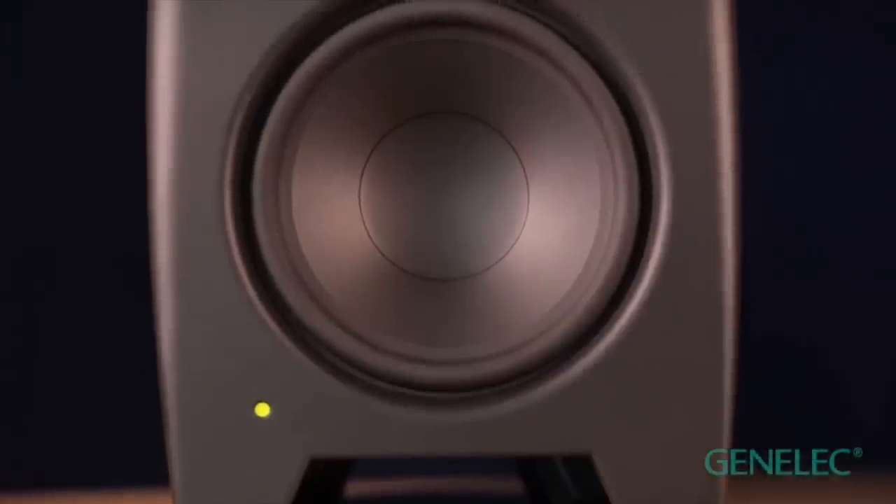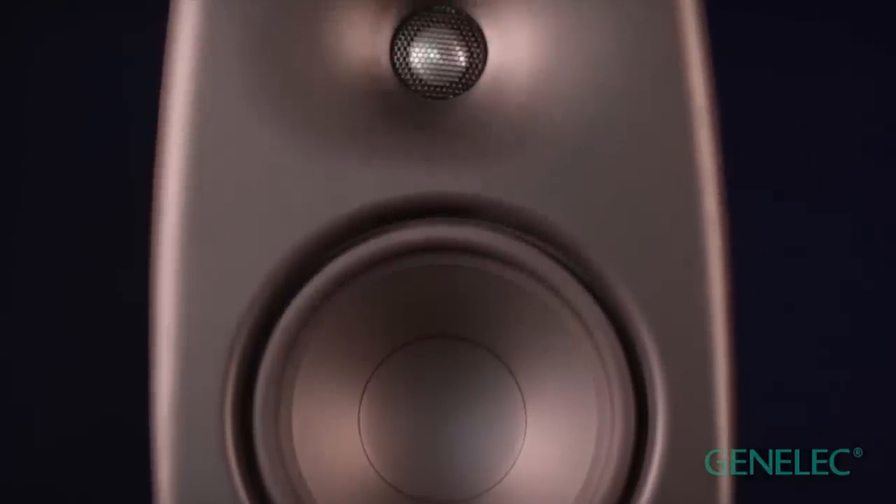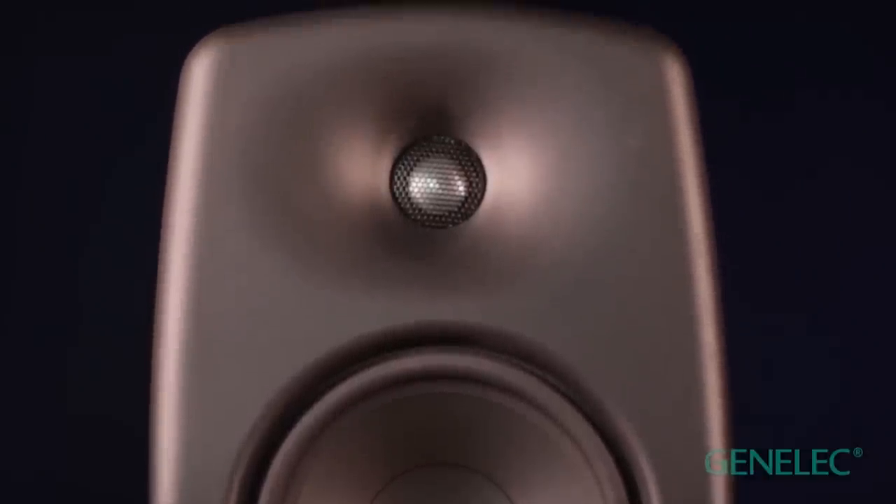From a company proud to make products that last decades — the accurate, efficient and neutral new music creation M-Series. Try, buy and let us know how much better your music starts sounding. With the right tools, just imagine how far you can go.